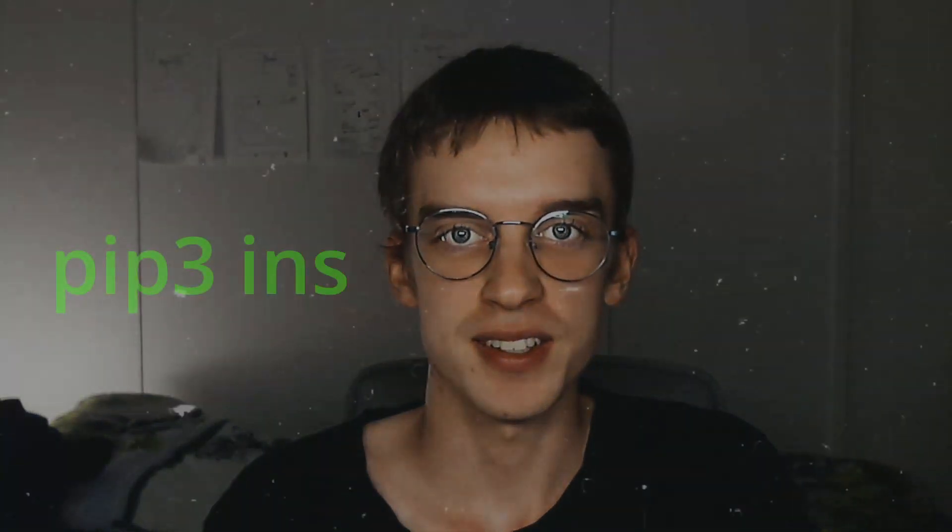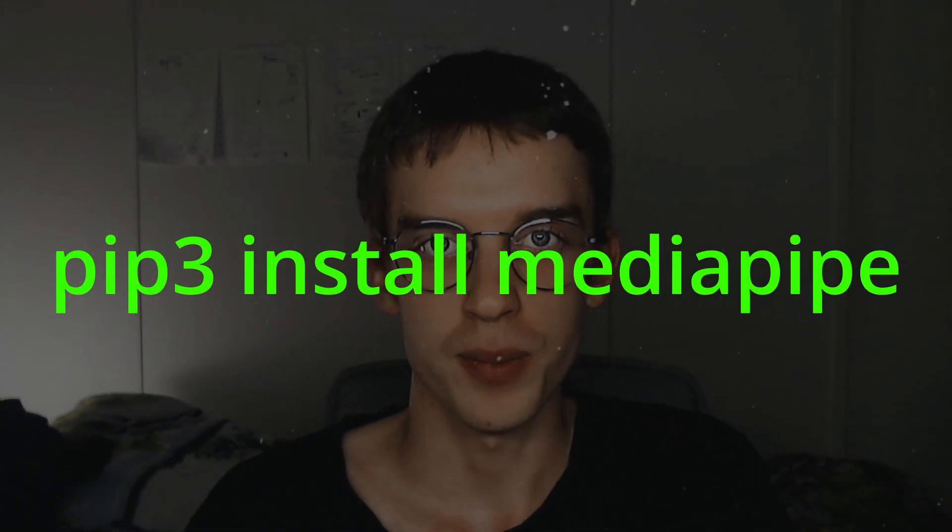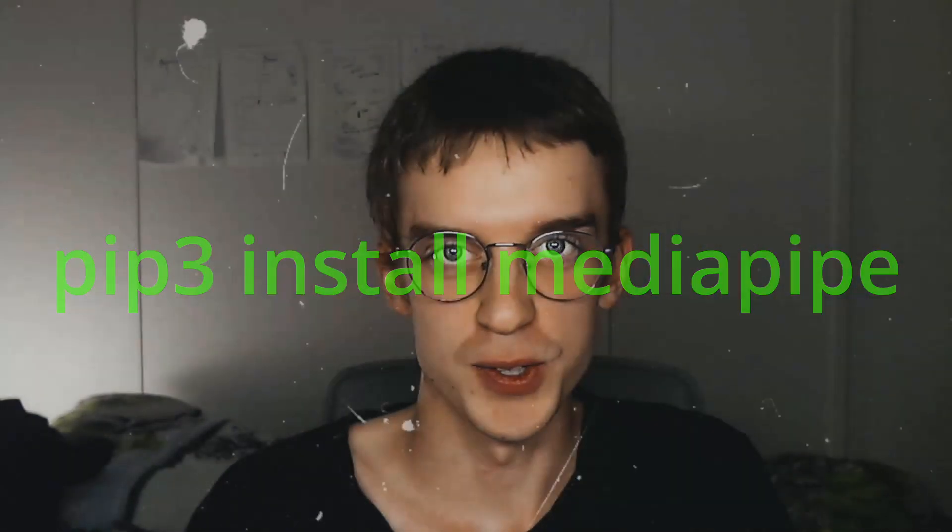That's the second version of the smart glasses, and I hope somebody found this useful. Go and check out the hand-tracking library for Python — it was super easy to use, really accurate, and super cool. So go check that out, and see you in the next video. Bye.